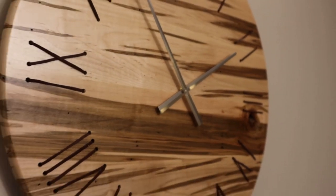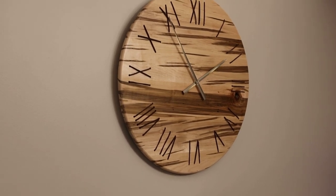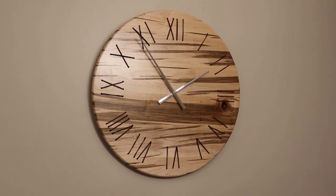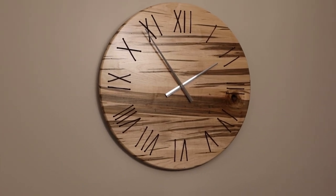And here it is in all its glory. I really like how this one came out with the contrasting Ambrosia. I already sold this clock to a couple who thought it would complement the white ash trim in their house — I hope they're enjoying it as much as I enjoyed making it. Hey, thanks for watching everybody, and I will catch you on the next one.